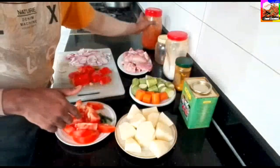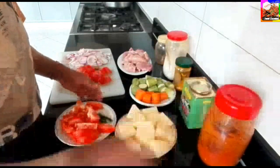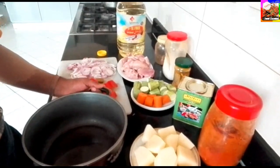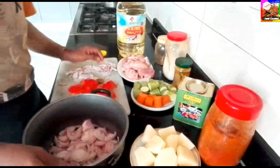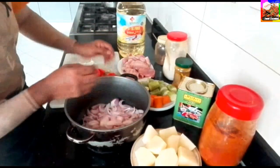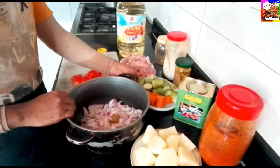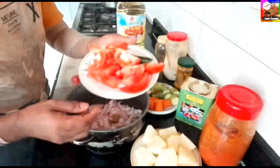Put it on, we add the mix. Let's mix in the mix. Add some flour oil. Add onion. Add 2 tomatoes.